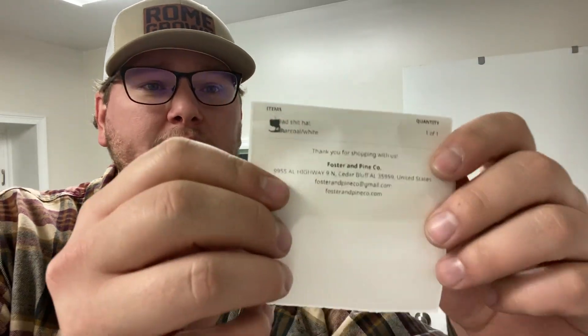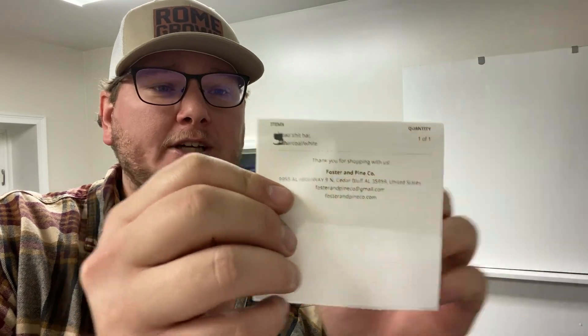So the first thing we're going to need to do is print off our packing slip from Shopify on the computer. So let's go ahead and print this packing slip off and we can see what we have to do. And now we have our packing slip. The customer is requesting a charcoal and white dad hat, so I think we can handle that.